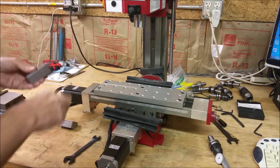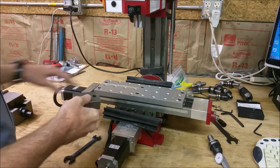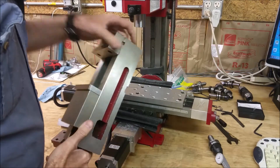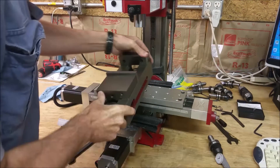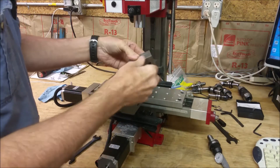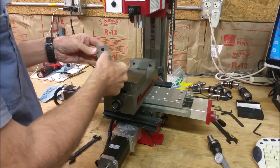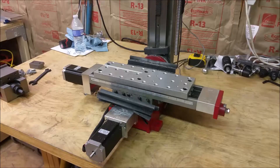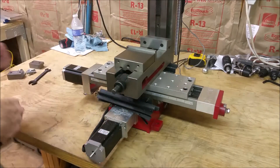I made two clamps for the vise — I custom made them because of the tooling plate, the bolt pattern, and the way the vise is. It's not the kind of vise that has holes for bolting it. I had a little trouble with the clamps and had to modify them a little bit, so I've got a better fit on them now. I just had to cut a little bit — make this a little deeper. There wasn't enough play in it.